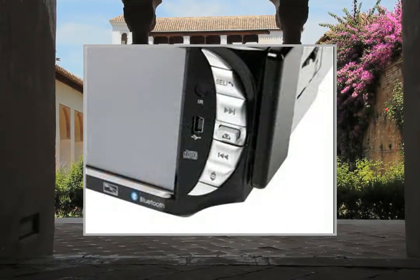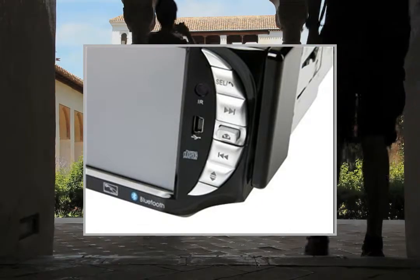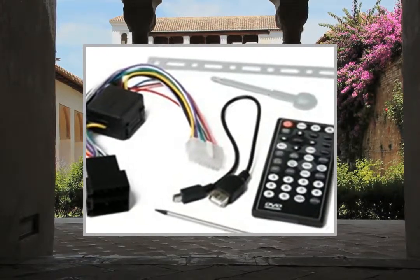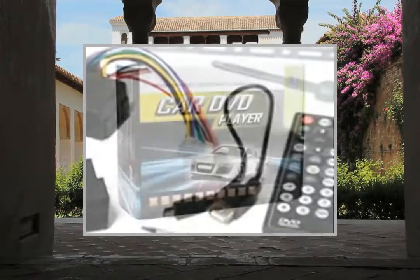Highlights: 5-inch touchscreen TFT LCD screen. Supports FM radio, Bluetooth, analog TV, and GPS navigation functions.